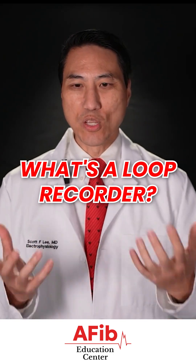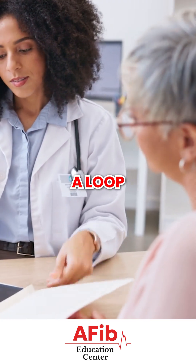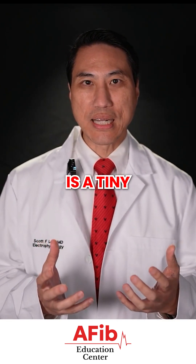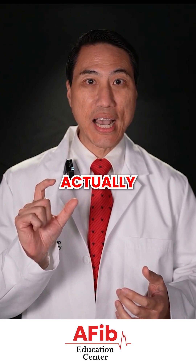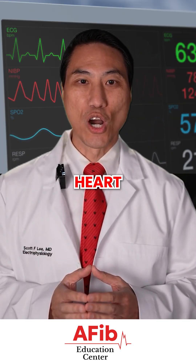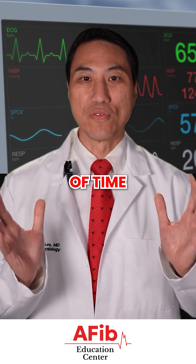People ask me all the time, what's a loop recorder? Their doctor wants to put in a loop recorder. What exactly does that mean? A loop recorder is a tiny little device that's actually implanted underneath your skin that can monitor your heart rhythm over a longer period of time.